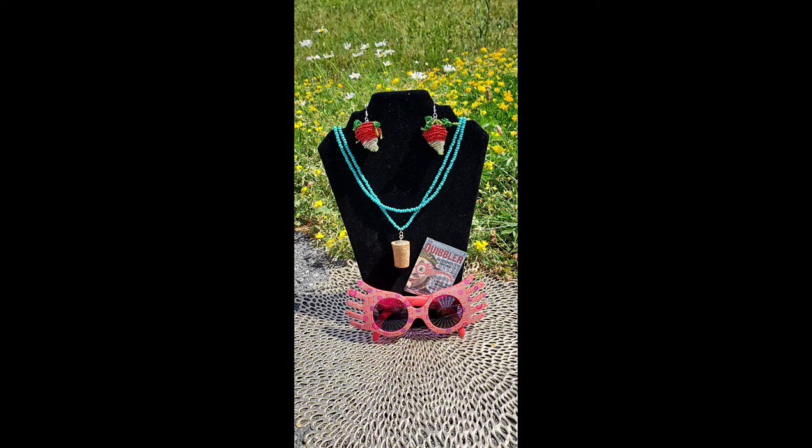If you would like to see how I made Luna Lovegood's cork necklace, then keep on watching.